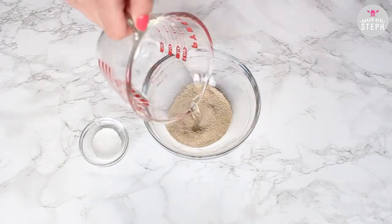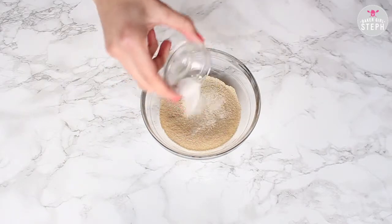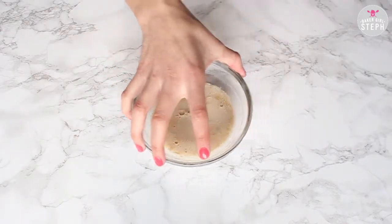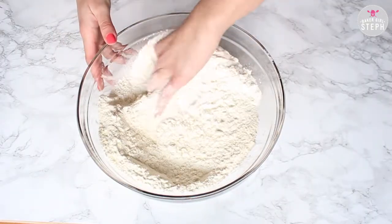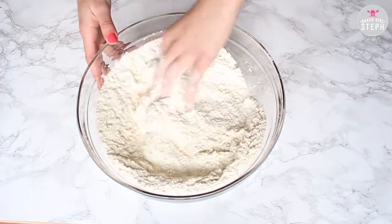Take the one-third cup of water at 110 degrees, put that with your yeast, and then add your pinch of sugar to that. Combine that and let it bloom and bubble. Put it to the side, then add your salt to your flour, mix it well with your hand, and make a little hole in the middle and add your yeast to that.